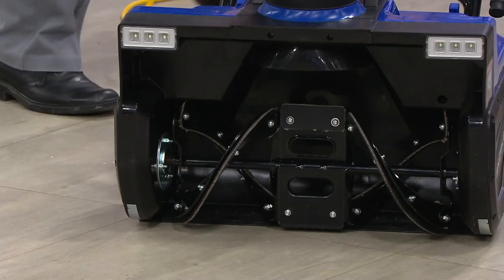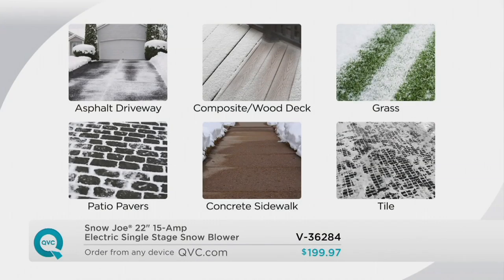So all these different surfaces — asphalt driveway, you're good to go. But if you have a composite or wood deck, another snowblower can ruin the surface. What about grass? It'll dig all the grass up — this will not. Patio pavers, it will not. A concrete sidewalk, you're good to go. Even tile, it's safe and will not harm it.